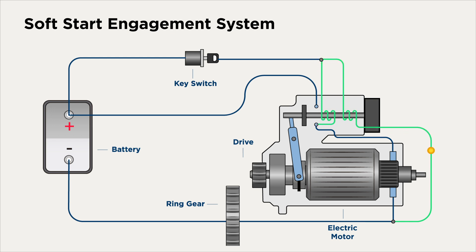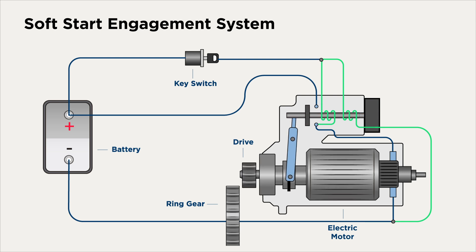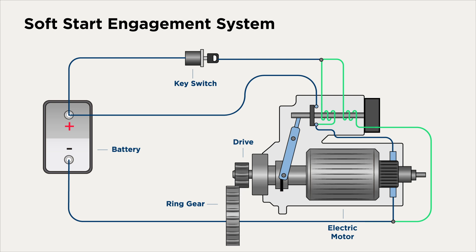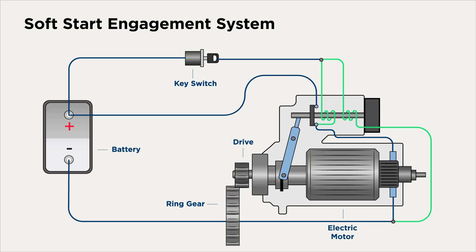A key difference with soft start is that the pull-in coil is low resistance, so more current flows through that coil as a result. As current flows into the motor, it creates a low torque and the pinion begins to slowly rotate. As the coil continues to pull the plunger back, the slow rotation of the pinion allows it to find mesh with the ring gear. The solenoid doesn't close until the pinion is in mesh, because if the solenoid closes before mesh occurs, the gear would spin too fast when it hit the ring gear, potentially causing damage to both gears.